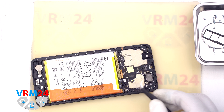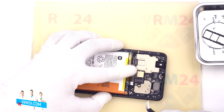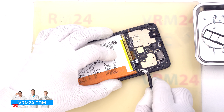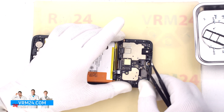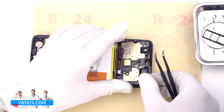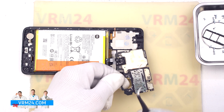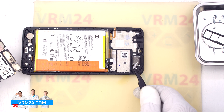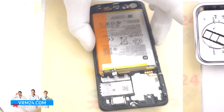Then we disconnect the interboard cable connector and the coaxial cable connector, and proceed to detach the motherboard. We carefully hook it by the edge, lift it up and take it out. On the subboard we have a card connector, a headset jack port, and a speaker remains in the display frame.